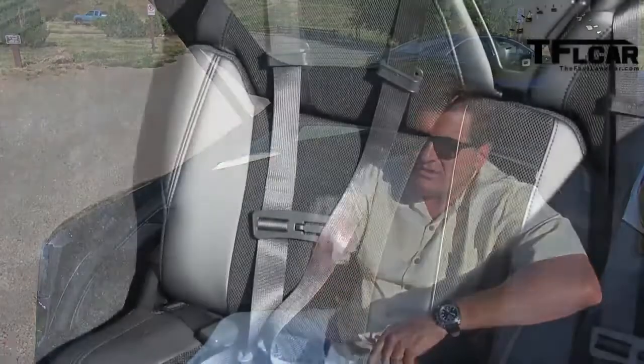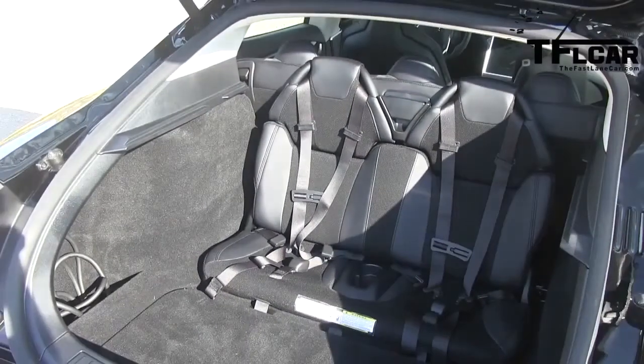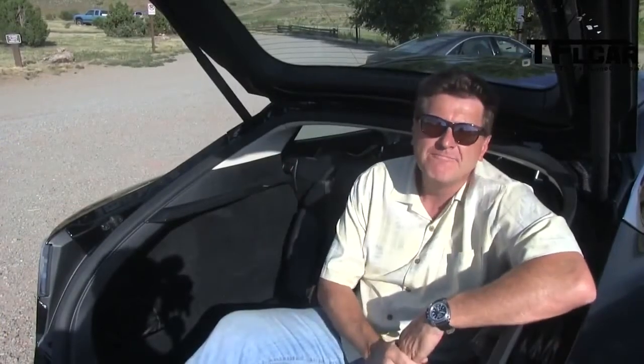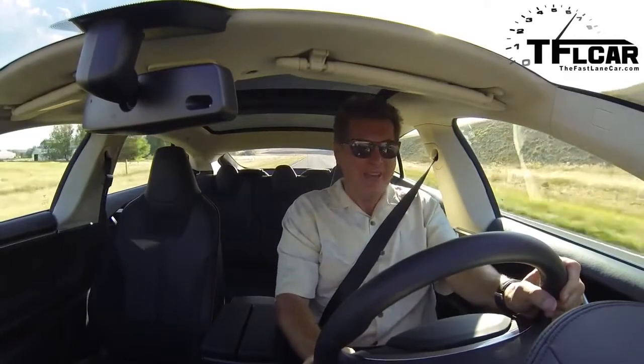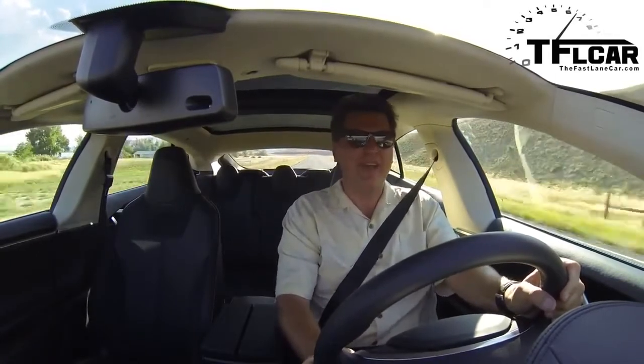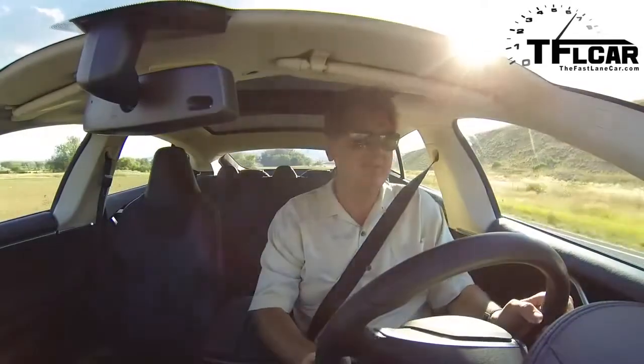I don't fit back here. Remember the 70s when we used to drive around in the station wagon facing out the back? Well, Elon Musk has brought those days back. If you've got two kids that are under 70 pounds, this is where they'll want to be. All that torque pulls your face back — and there is 60 right there. That was faster: 4.73, ladies and gentlemen.